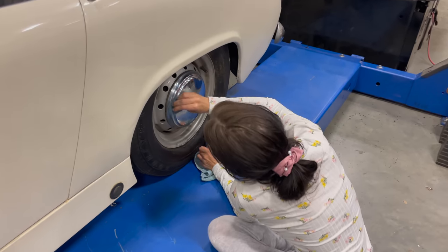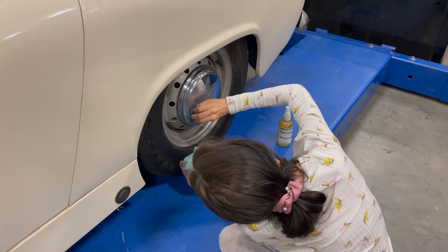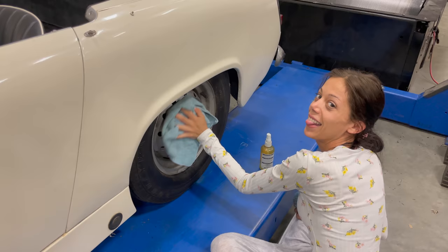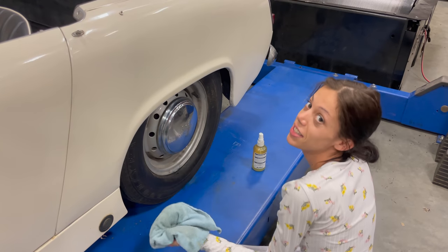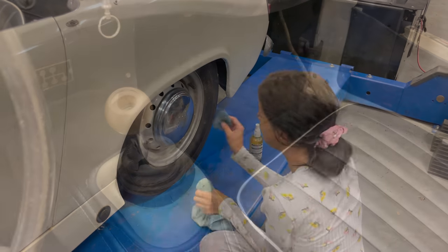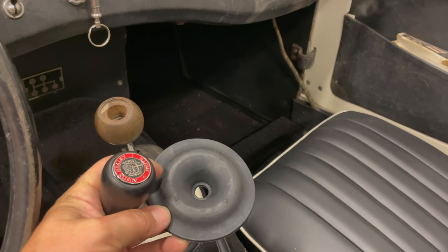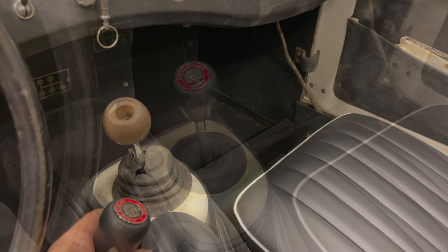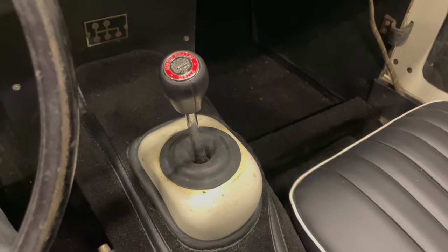I see Cassie is cleaning chrome. She says it's actually one of her favorite things. I just have two last items for the car: a new shift knob and a shift boot. I think this will bring everything together — there we go, that's better.